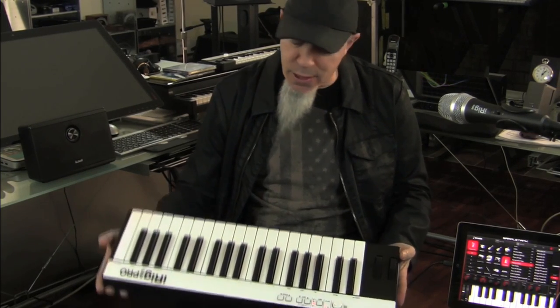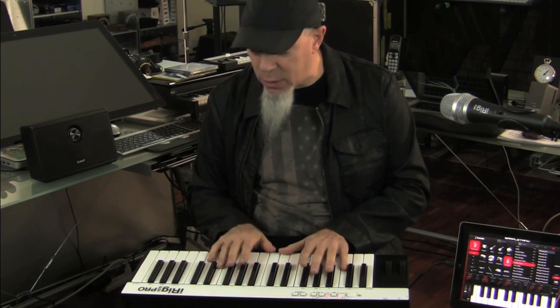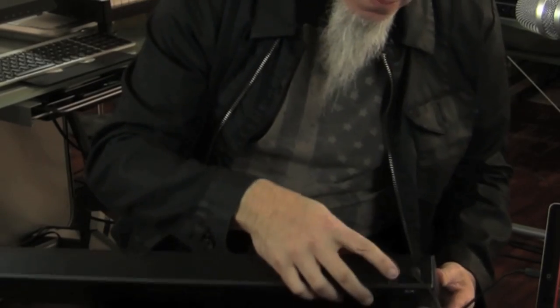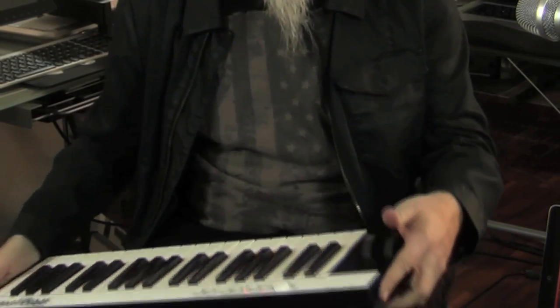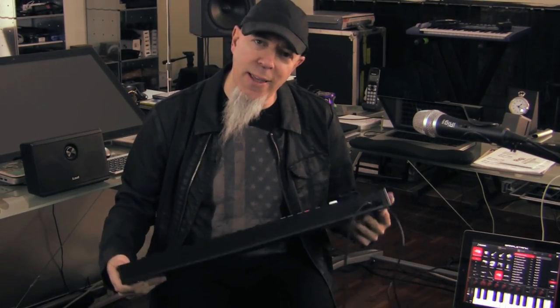I'm definitely going to take this on the road. It's three octaves with a really nice action, real-size keys that feel really good, and all the basic features that I need. It's got a nice pedal input on the back. It will connect to Mac or PC on the side, and it's got this direct connection to your iOS device. I love the fact that this is so light — when you're playing, you have all this physical flexibility.